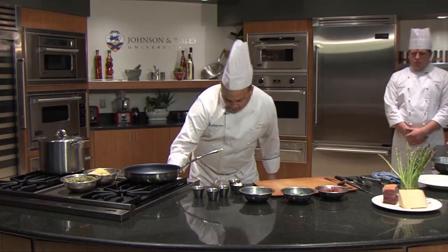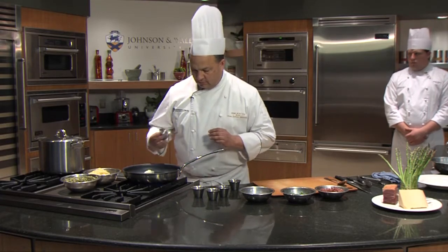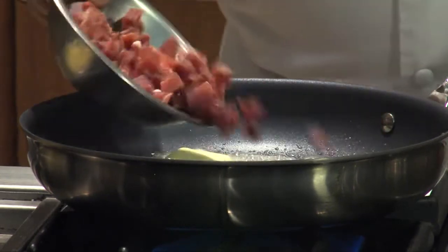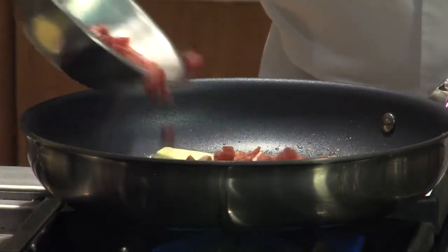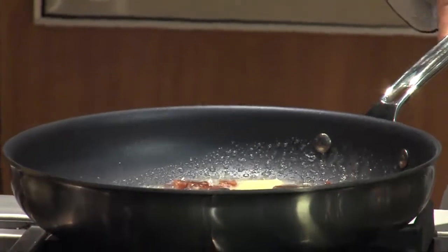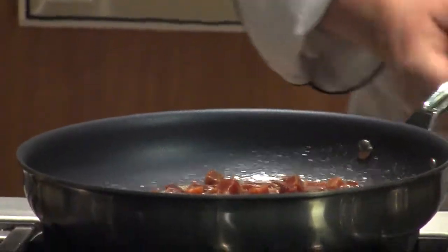We're going to start off by heating up a little butter. We're going to crisp up the prosciutto. Prosciutto is a dry cured pork product. You can use ham if you want. You can make it vegetarian by leaving this out, but it's a nice contrast — it's very salty, so it has a nice flavor.